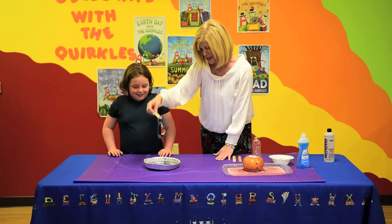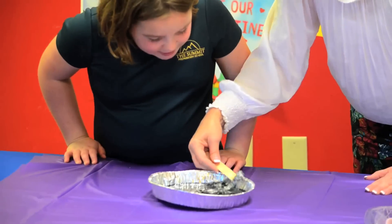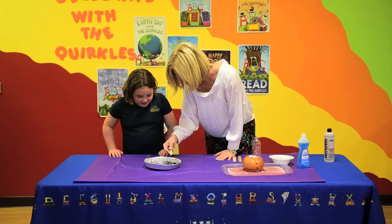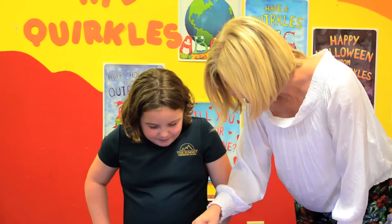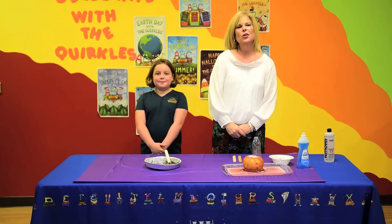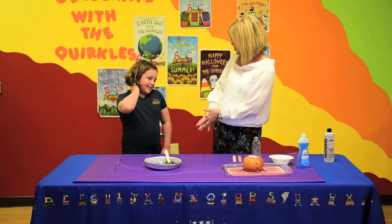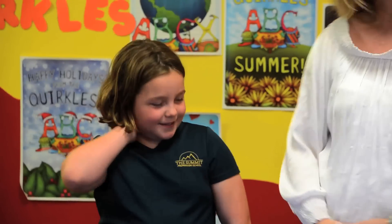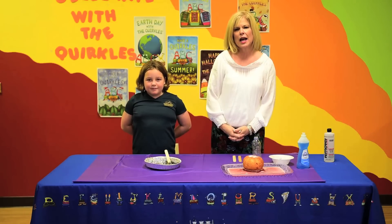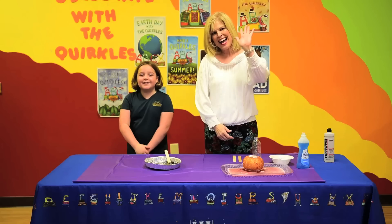Oh my goodness! And if you look in there, Maren, you see it looks like a gooey, gooey blue in there, doesn't it? That is styrofoam melted down before they put the air into it. That's pretty cool, isn't it? Very cool. Well, Maren, thank you for doing science with me today. I really enjoyed it. Did you have a good time? Yes! And for more Quircles experiments, check out Quircles YouTube or online at Quircles.com. Happy Halloween! Bye!